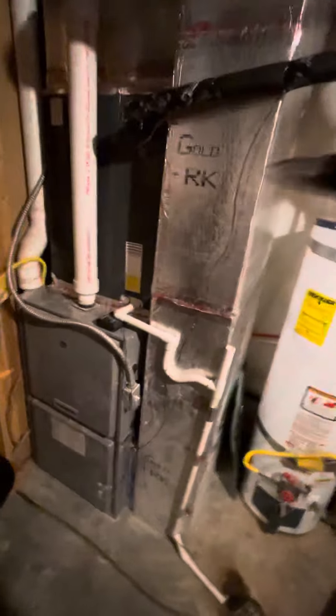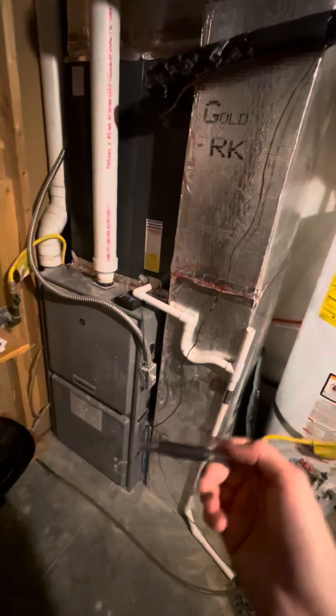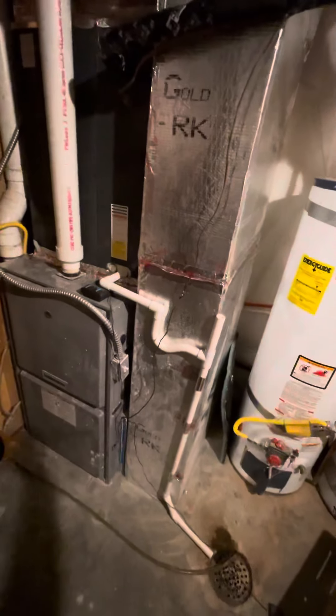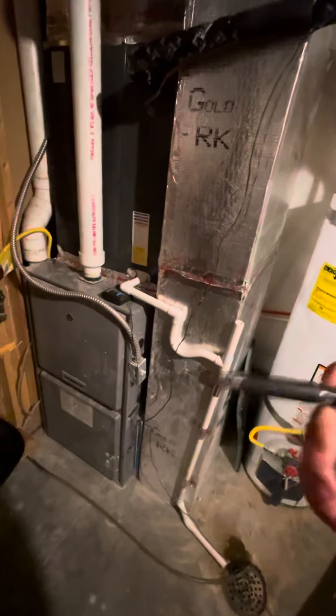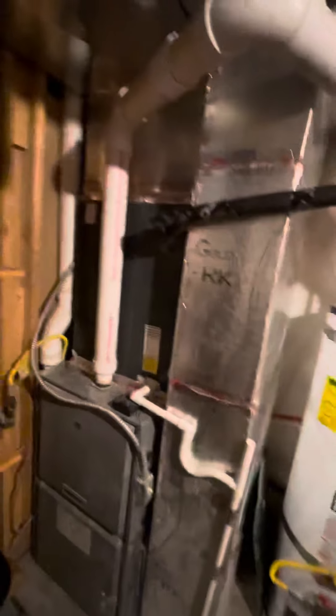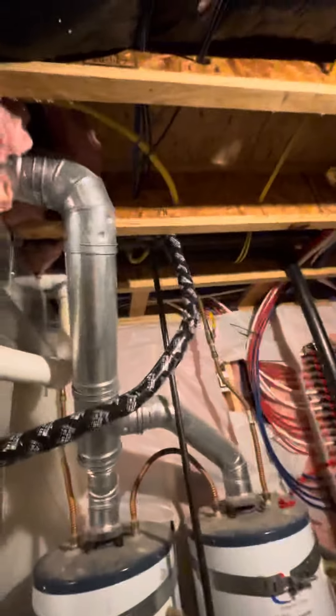The AC is brand spanking new though, so we don't really want to touch that. If we're able to do the base can with the furnace on top of it to make sure everything's up to code and it's getting plenty of airflow, go ahead and do that. If not and we need to move the AC up, that's fine — there's plenty of room from here on up. It is R410A on the refrigerant line, of course, because it's newer, and you can see it just running all the way out here.